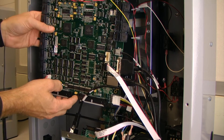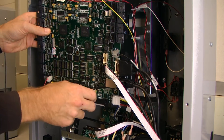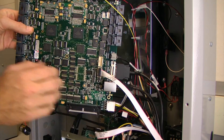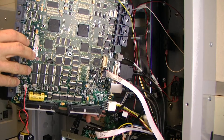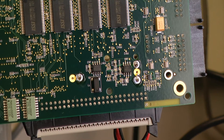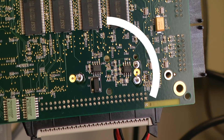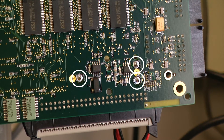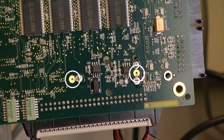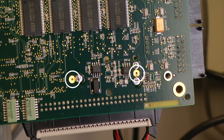Once the screws have been removed we can gently maneuver the circuit board so we can get to the back of it. On the reverse side of the board where the battery is, we will see three soldered-in contacts and two additional optional solder points.